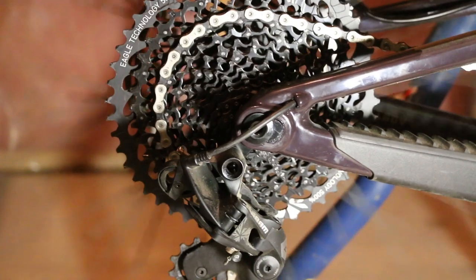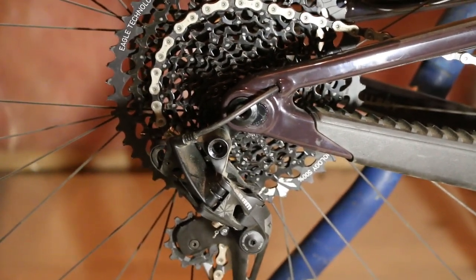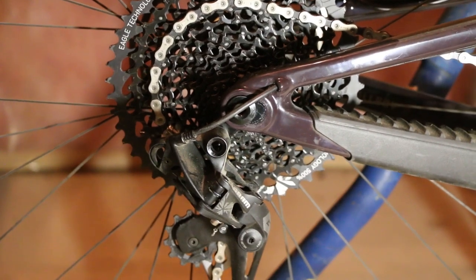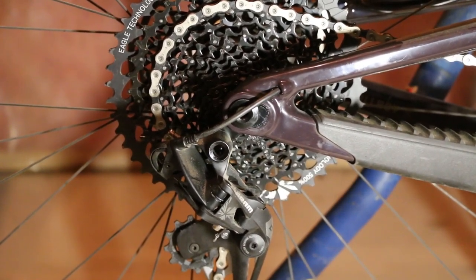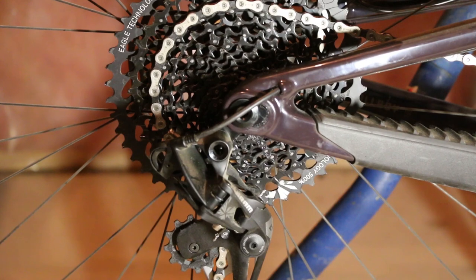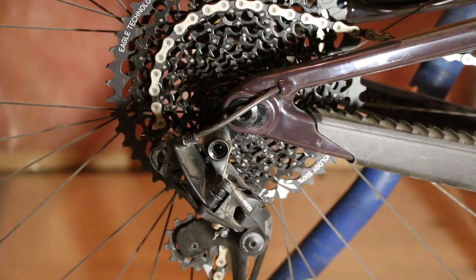Everything's rolling smooth and good to go — I'm happy with it. Can't wait to tell you about the differences on the trail. One quick note: if you're going to do this, just make sure everything after your first ride is nice and tight, as things have a tendency to work a little loose. Just snug everything up after the first ride and you should be good. Alright, later!